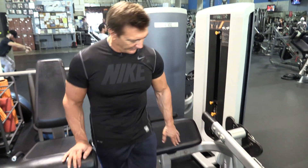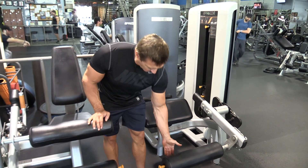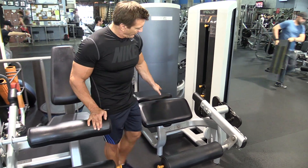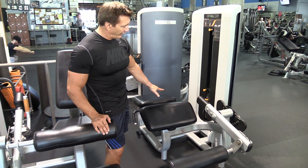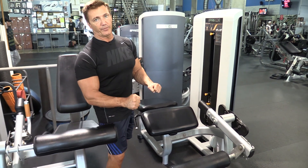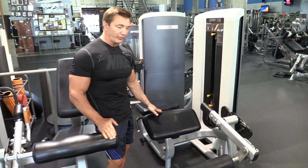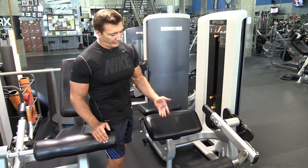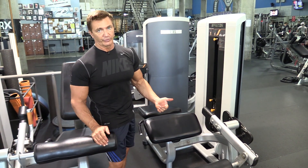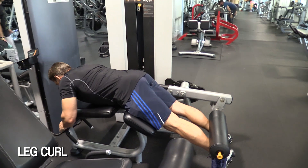My next movement for legs is the leg curl exercise. This is a great movement for the hamstrings — a real basic movement for the hamstrings. I do it on a bench lying down. I position my knees right below the pad and my ankles go right here. This bench has a hump in the middle so it keeps your hips up, but I always try to keep my shoulders up off the bench to make sure that my hips are down on the bench and I'm not pulling with my hips — instead I'm pulling with my hamstrings. You want to get a full extension and a full stretch.